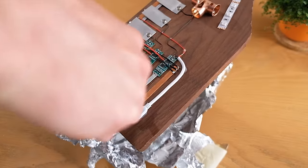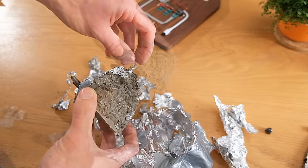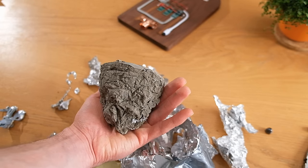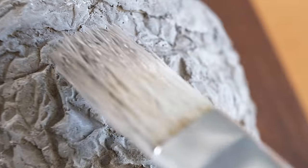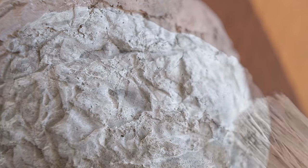Once it's dried it can be pulled out of the bolt holes and then the foil removed from it. As you can see it looks great, and the texture given to it by the foil really does make it look like a rock. Now to give it some more depth, we can take a brush and scuff the ridges of the cement with white paint to make some highlights.